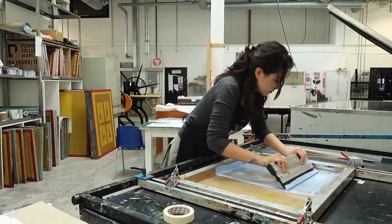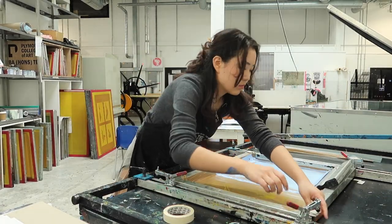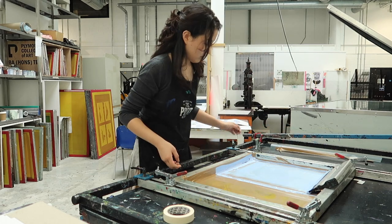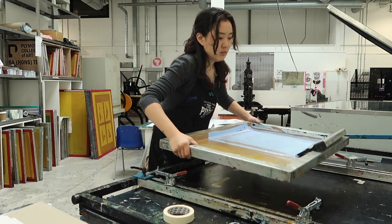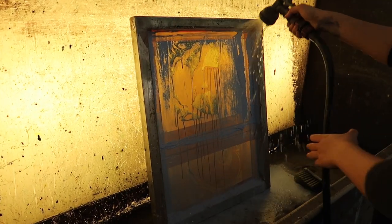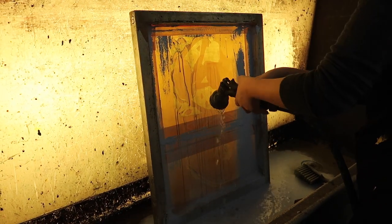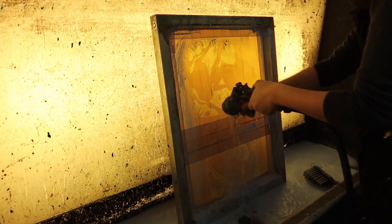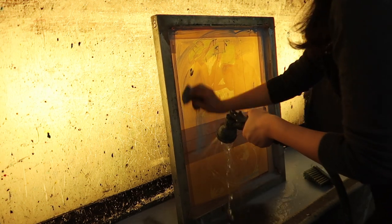The first color doesn't matter too much where you print it, as long as it's on the paper and somewhat in the center, but the colors after that will because you'll then have to align it — which you'll see is really simple. You obviously have to be quick when washing the ink out so it doesn't dry onto your screen. Printing itself doesn't take long, but it's the constant washing and drying that makes it super labor-intensive.